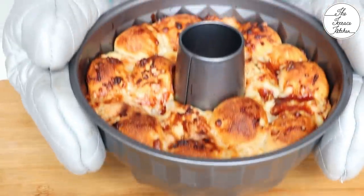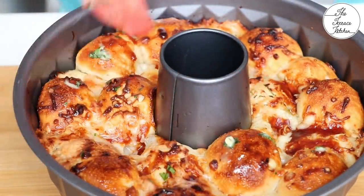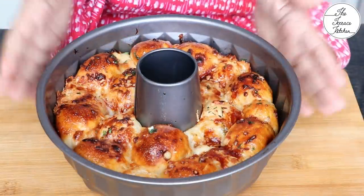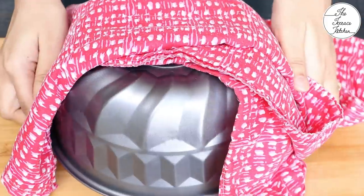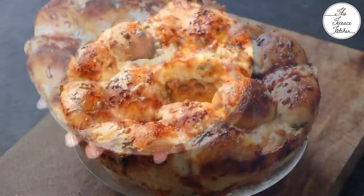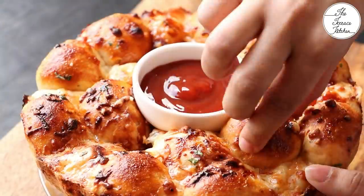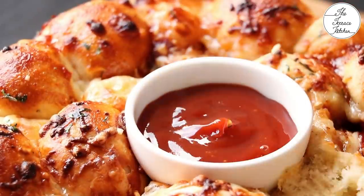This is done, looks beautiful. While it's hot, apply some butter — I'm just applying the same garlic butter left in the bowl. Once the mold becomes warm enough, please de-mold it, because if you let it sit in your mold for longer, the base of this monkey bread would become soggy. Serve this delicious cheesy garlic monkey bread with ketchup or your choice of sauce. Give this recipe a try and enjoy!